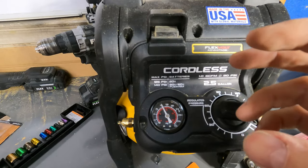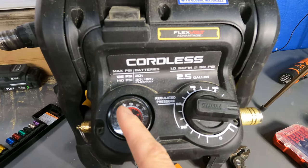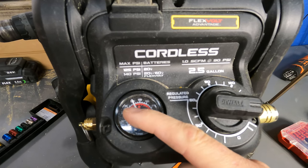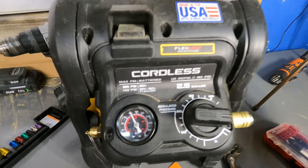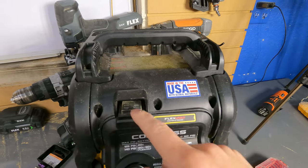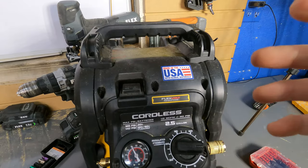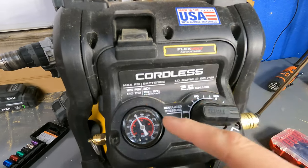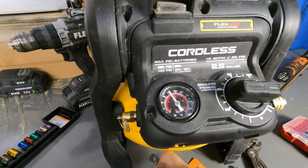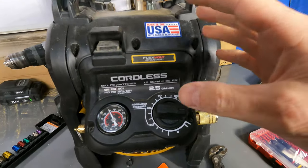When you get it home, it's going to work fine for about a week or two, and then you're going to slowly start realizing you're losing pressure overnight. If you leave your batteries inside, this thing will cycle overnight if you don't turn off the switch — which I never do — and then you'll come back to a dead compressor with no charge in the tank. It's really frustrating because you just spent $220 on this.